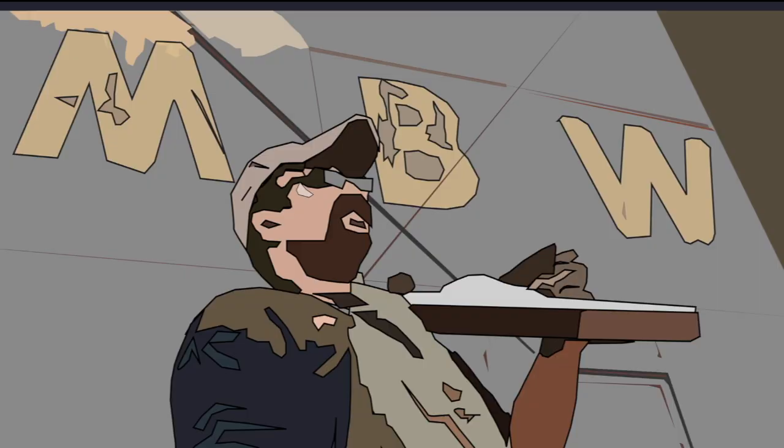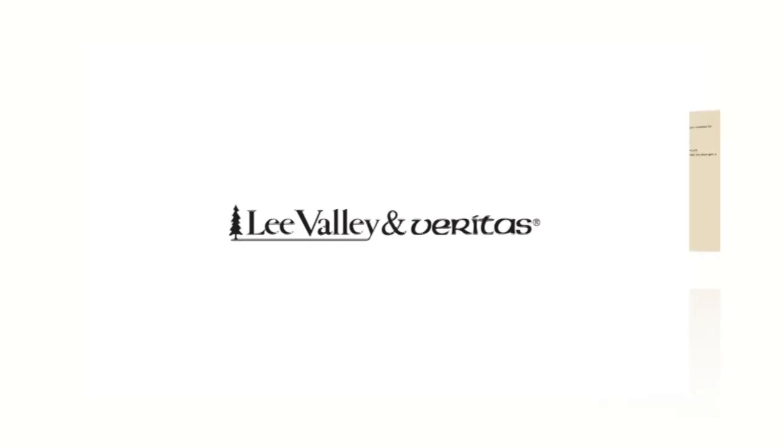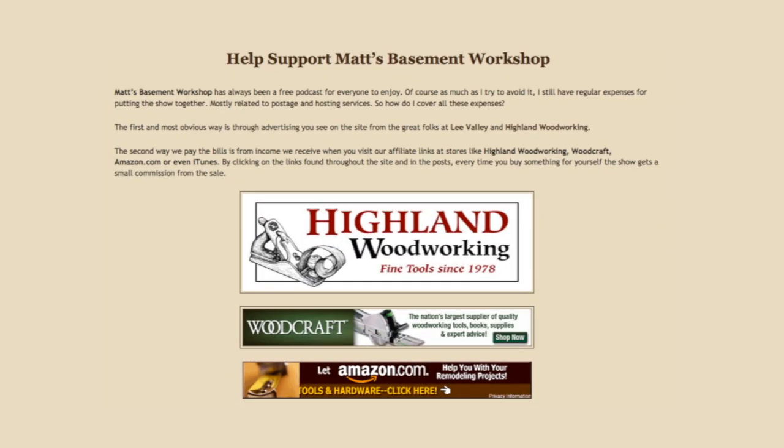Welcome back to Matt's Basement Workshop. Today's episode is sponsored in part by Highland Woodworking — visit their website at highlandwoodworking.com — and also by Lee Valley and Veritas at leevalley.com, and by viewers like you when you make purchases through our various affiliate links at mattsbasementworkshop.com.